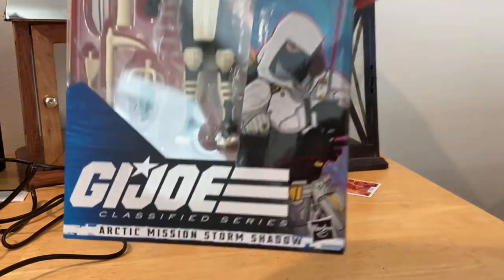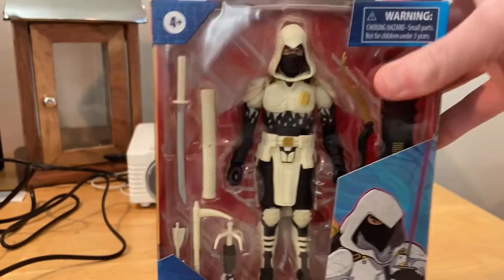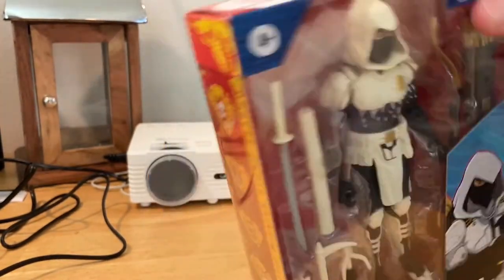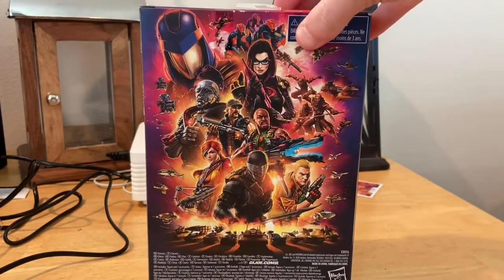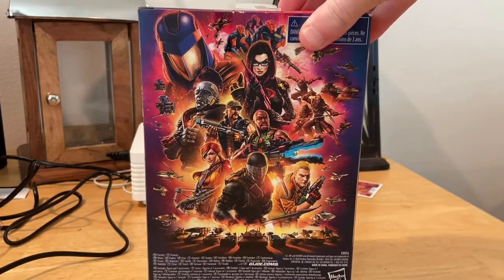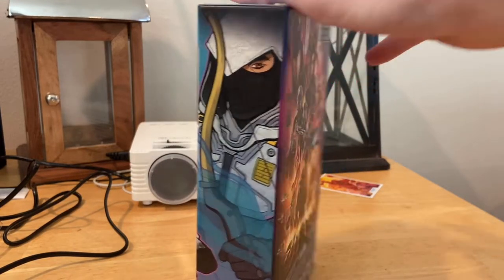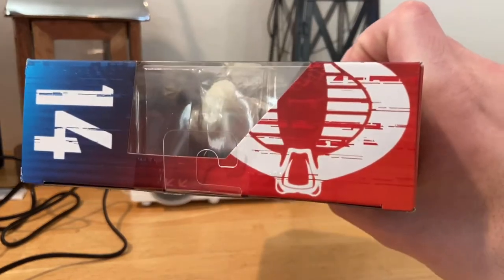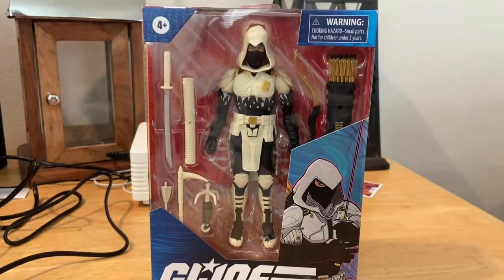Here's the front — you get that picture of Storm Shadow right there, it looks cool. Here's the side with the cobra symbols, here's the back with that art we've seen before, a picture of Storm Shadow there, and here's the top showing the 14th figure and the cobra symbol.